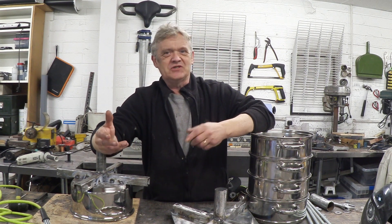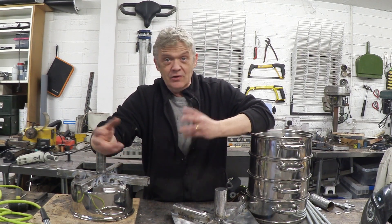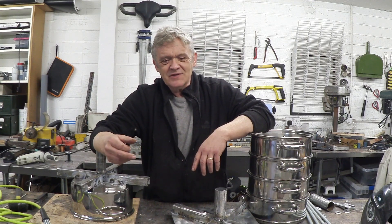The thing about gasifiers is they're both good and bad in the same way. There is so much freedom to build one of these things that you can make loads of decisions as you go along — that's great, but equally it can be a pain because sometimes you just want to know how to do something. Gasifiers don't really lend themselves to that; they lend themselves to invention.